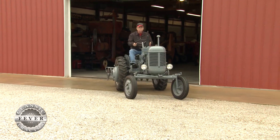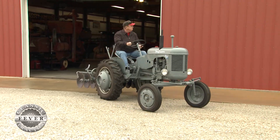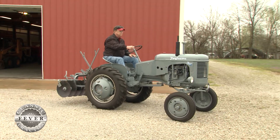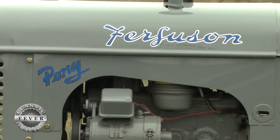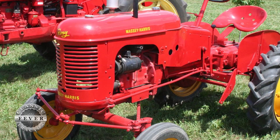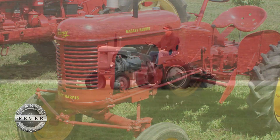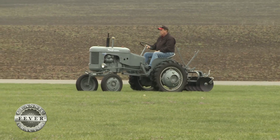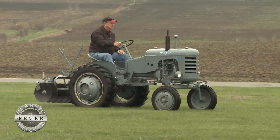Many do a double take when they first see Bill Parrish's gray-hued pony, because they're expecting the tractor to be painted red and yellow. This is actually a Ferguson Pony, which is the same tractor as the Massey Harris Pony 11, just with a different paint scheme. After Massey Harris and Ferguson merged, several models were distributed under the brand of both companies, including the Pony.